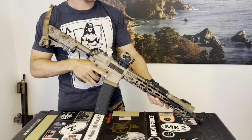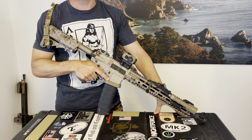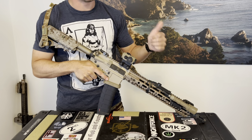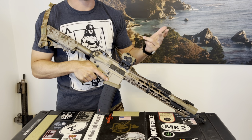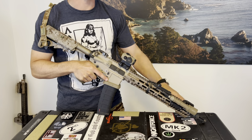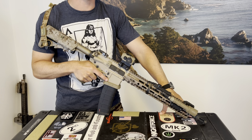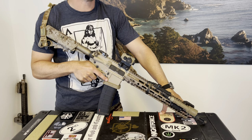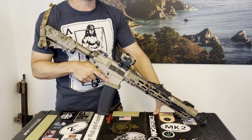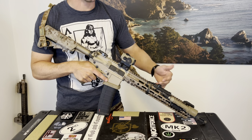Welcome back. I want to do a quick sling tutorial. I see a lot of people with their slings set up in ways that do not allow them mobility, flexibility, or stability with the rifle. The sling can enhance everything — it can enhance your shooting and help you move quicker. It's there to help you, so you should absolutely be taking care and consideration in how you have it set up and adjusting it properly.